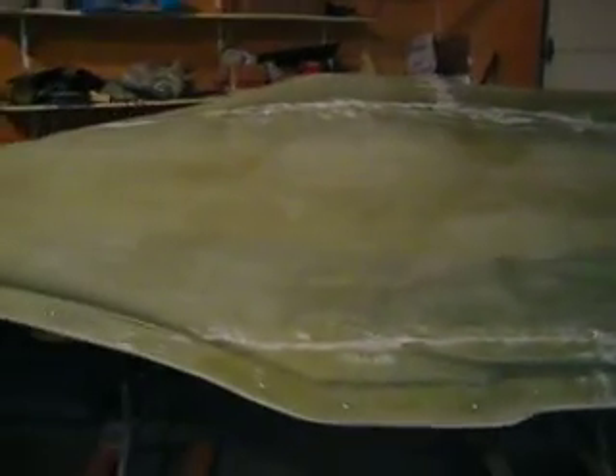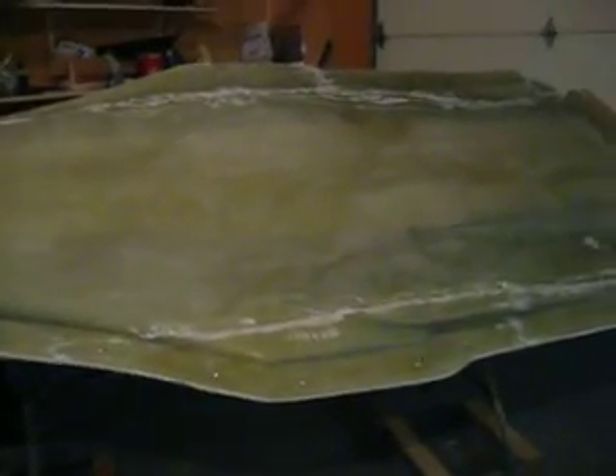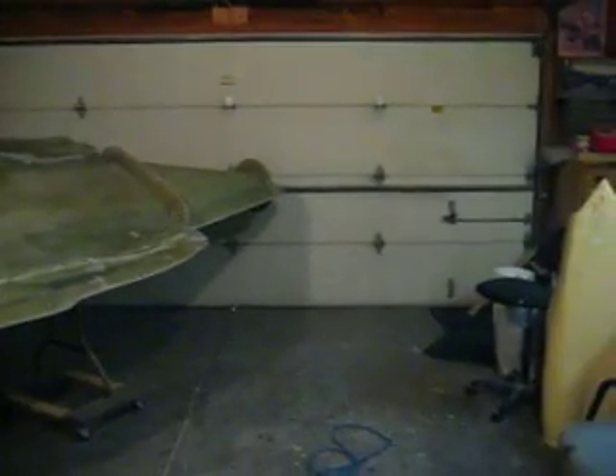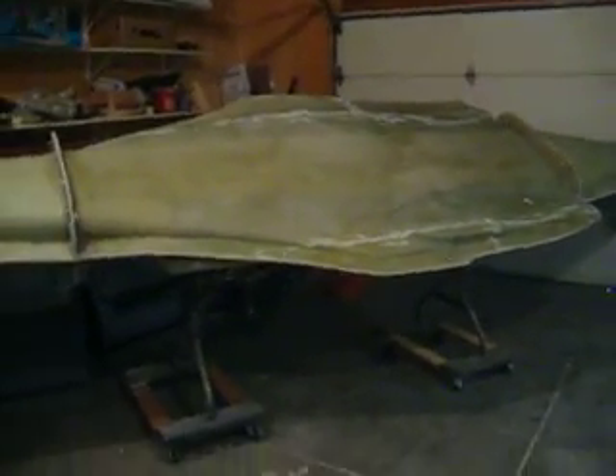I've been sitting back thinking. I told everybody I wanted to make a fuselage as soon as I had this mold done, and I really do. But as you can see, the shop ain't really that big — it won't take long at all to fill this thing up with fuselages and not leave me no room to work.